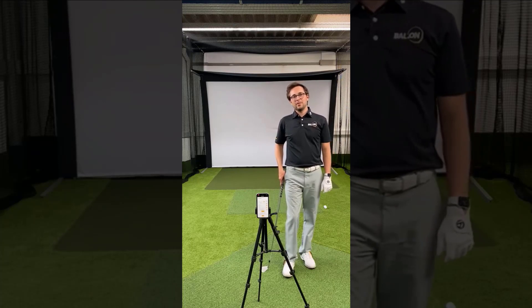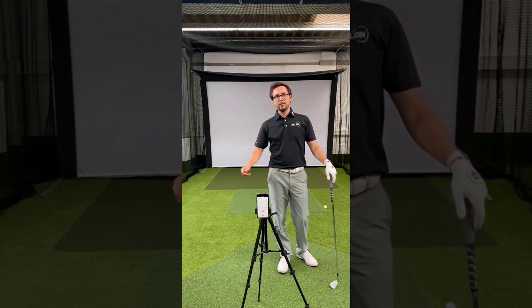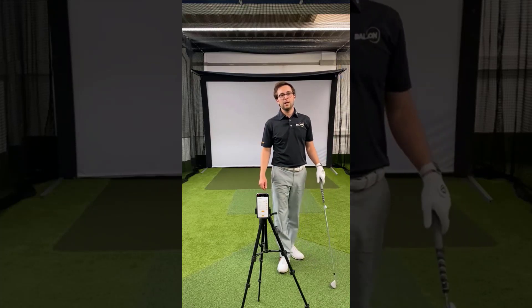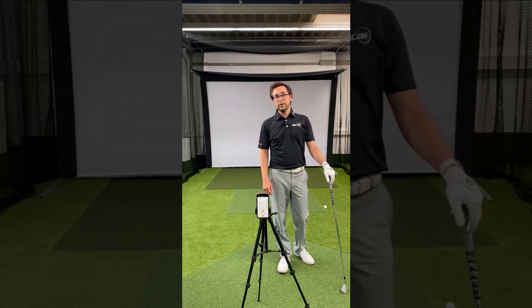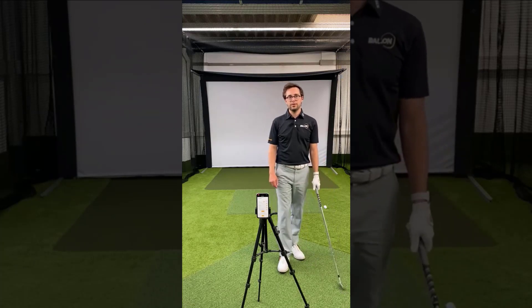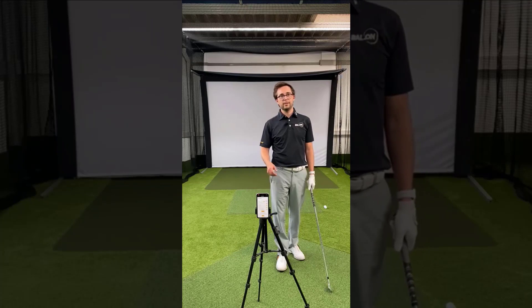You can also use the down the line perspective. This perspective helps you analyze your swing plane and how you deliver the club in the impact position. We also recommend using a tripod for that position and have the camera at hand height in impact and address.